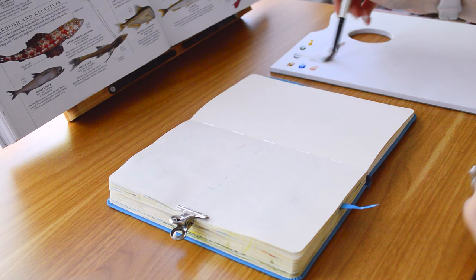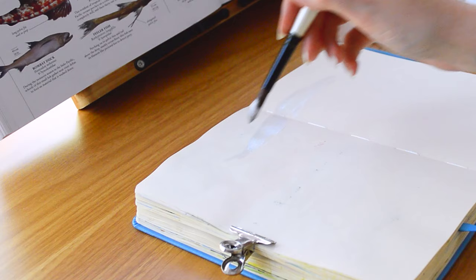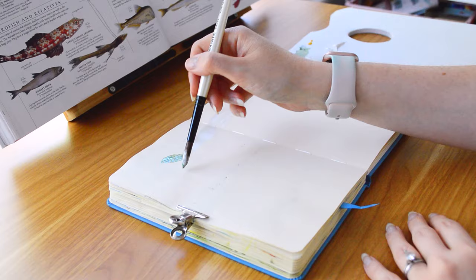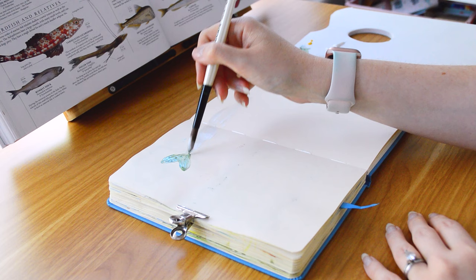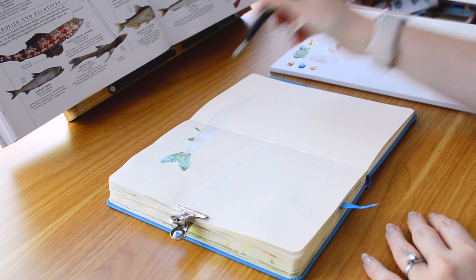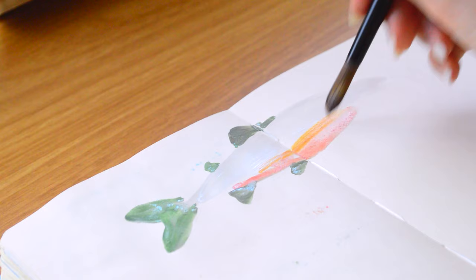I think some of the perfectionism in art can come from wanting to make the most of our art materials. There are definitely some that are more expensive than others, and especially when I started with gouache I was really aware of the cost of these tiny tubes of paint. Now I feel like, although I do compare a lot and get stuck in that comparison trap sometimes, I don't have the perfectionism in my art — I tend to just create.